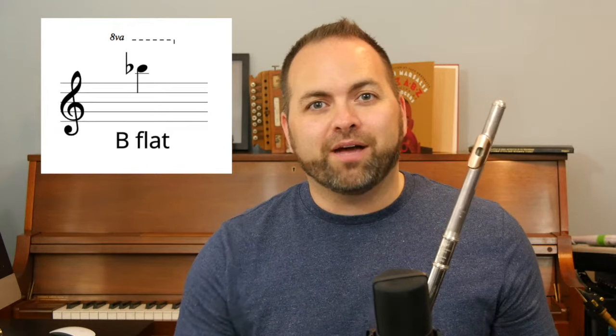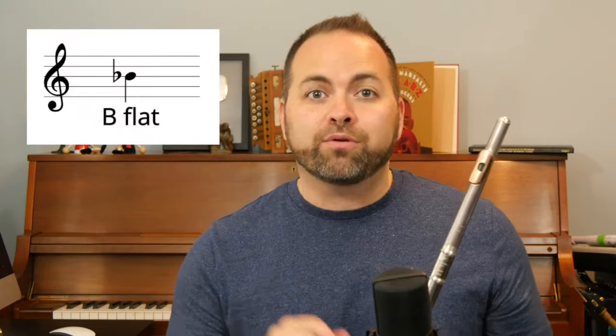The flute can also play a higher B-flat which is above the staff, and a double high B-flat which is really far above the staff — that's kind of an advanced note. We're going to start with this B-flat which is on the third line of the staff.